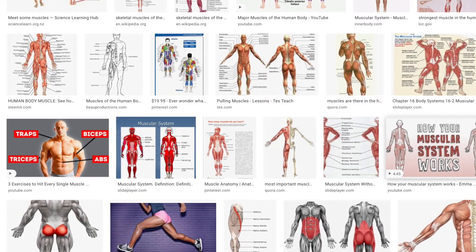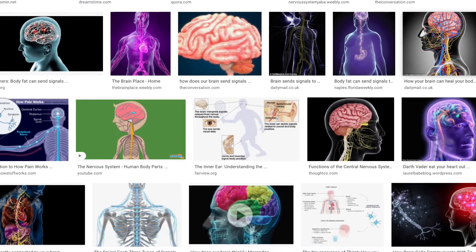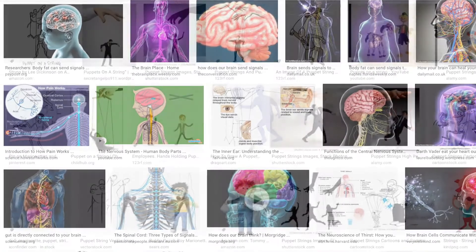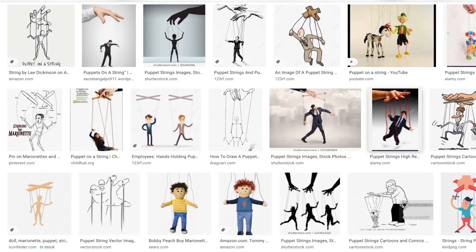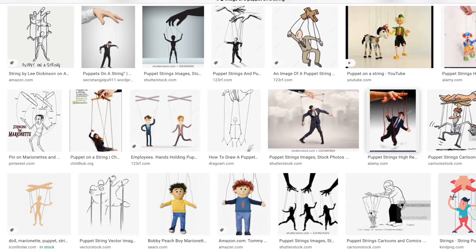And all the movements that we make are controlled by the brain, which sends signals throughout the body. Just like a puppet master, our brain controls the movements of our body. Think of our muscles as the strings that move this puppet.